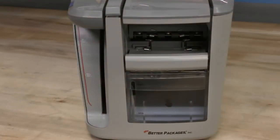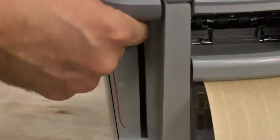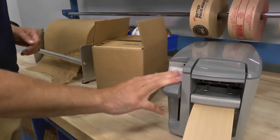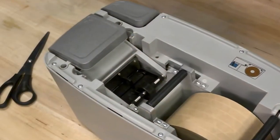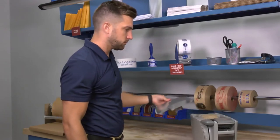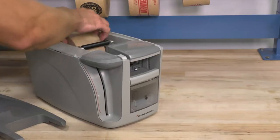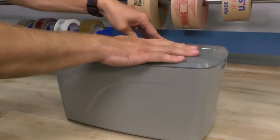Here is the tape dispensing lever. Push it down to dispense the water-activated tape. Once the tape comes out, push the cutting lever to cut the tape. There are icons on both levers that indicate the functions. Remove the cover of the dispenser to add or remove tape rolls. To put the cover back, just click it into place.